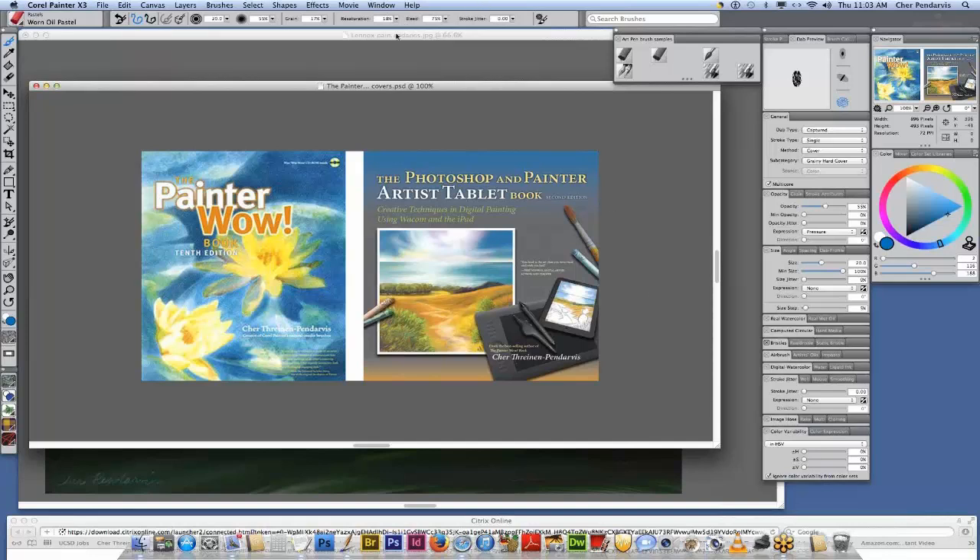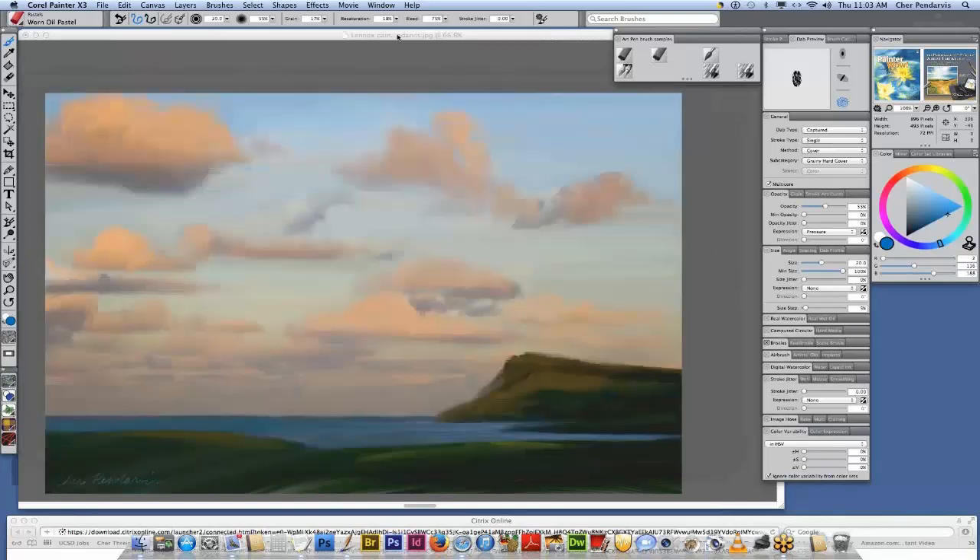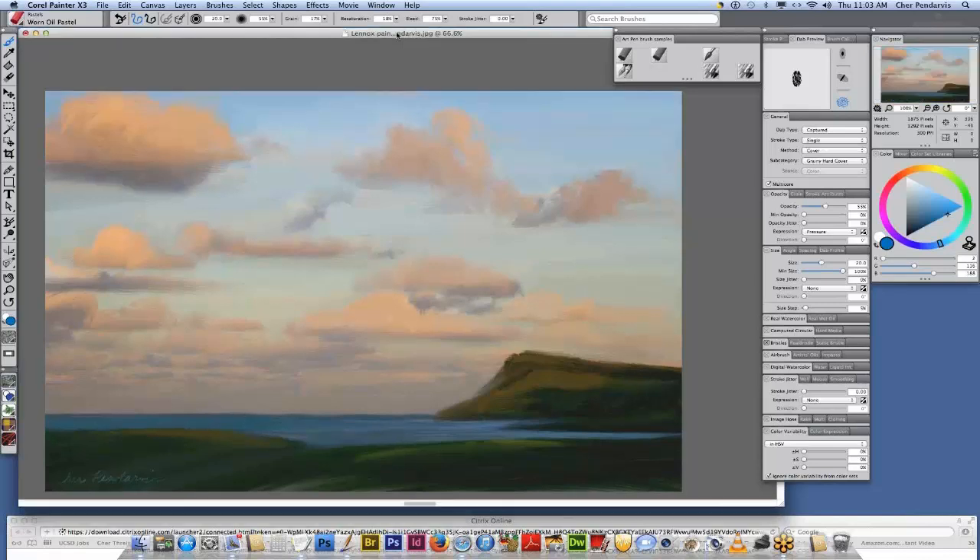I wanted to show you another painting. This was inspired by a trip my husband Steve and I took to Australia. I wanted to point out the brushwork on the landscape there — Lennox Head — and also in the clouds. Now this type of brushwork would not be possible without Painter and the Wacom tablet.